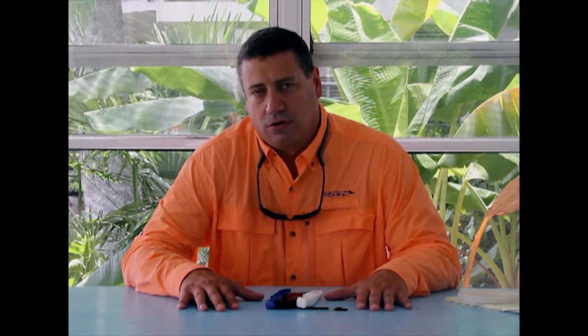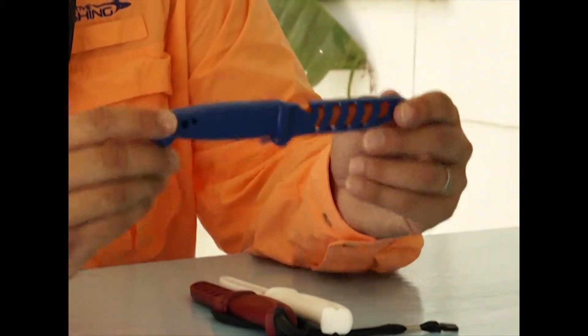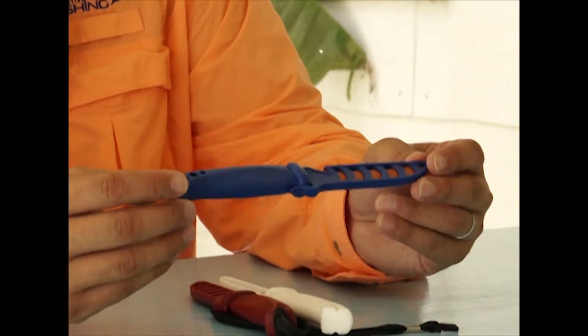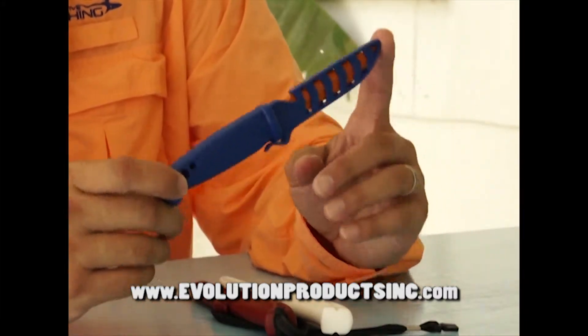But a couple of months ago, I was in our local tackle store and I came across this bait knife also sitting in a bucket at the cash register. The cool thing about this knife — it's made by a company called Evolution Products Incorporated out of Pompano Beach, Florida. That's a knife.